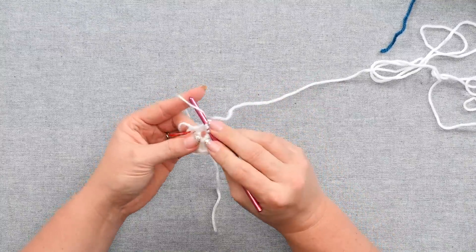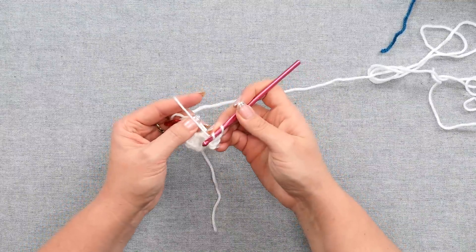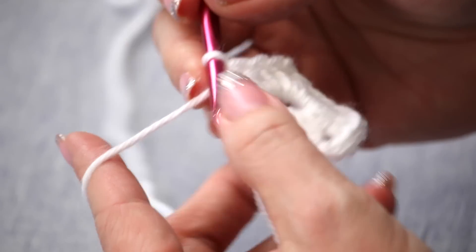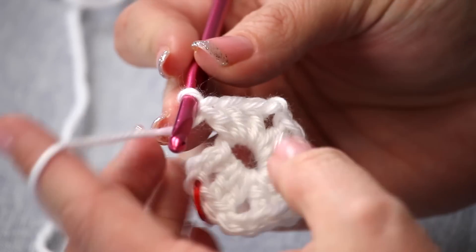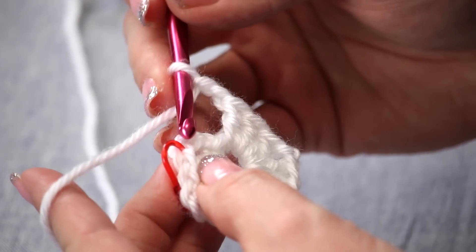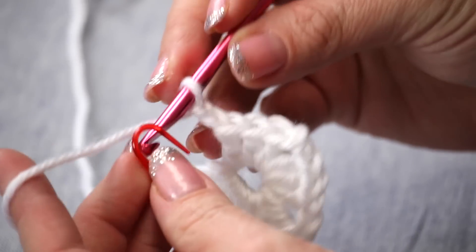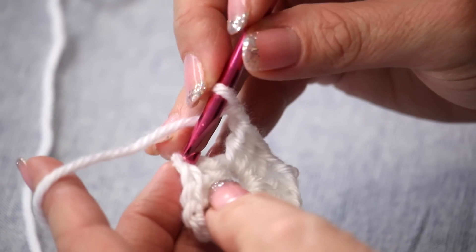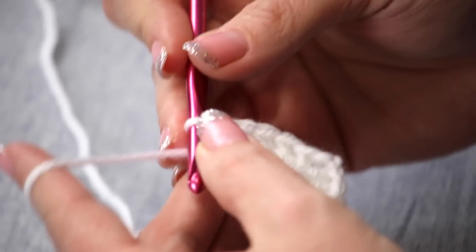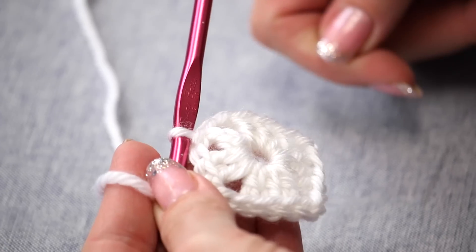If for some reason your double crochets start to creep up before you get all of them in there, you can always just scoot them, because you're actually working around those original chains — not working into actual chains, so they move. You finish off this round with a chain two, and you join with a slip stitch to that marked chain. See how important it is that you mark it? I'm going to take the marker out so I can go directly into it and join with my slip stitch. You've created four corners now to begin the square.